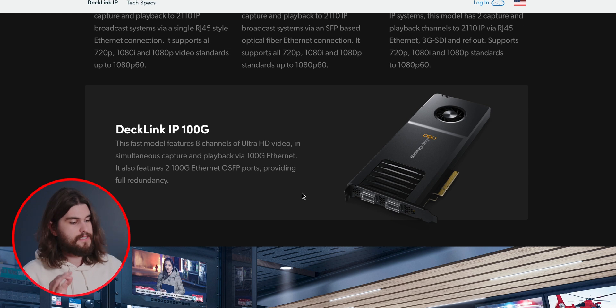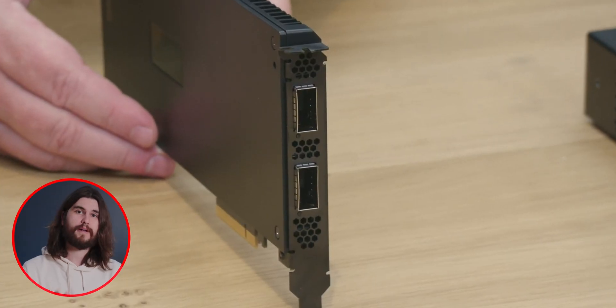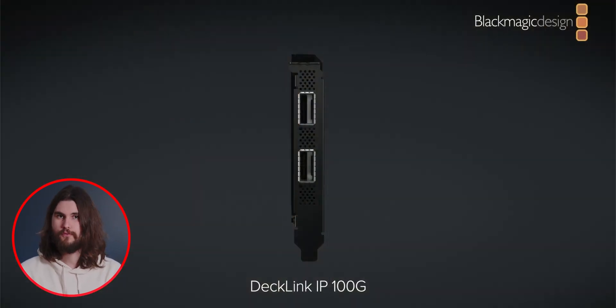Blackmagic announced the Decklink IP 100G, which allows for eight channels of ultra HD video in simultaneous capture and playback. It features two 100G QSFP ports for full redundancy.